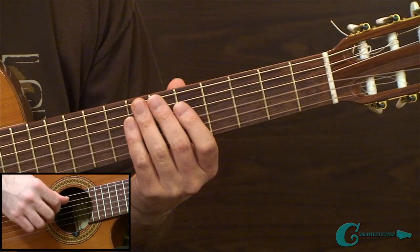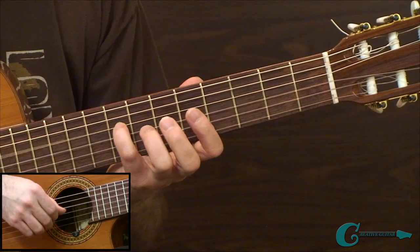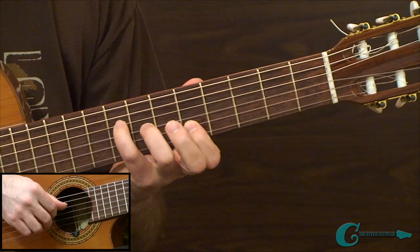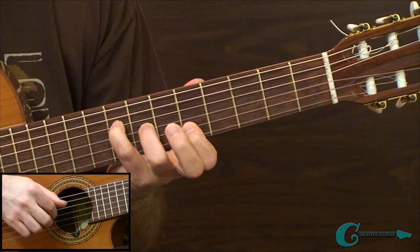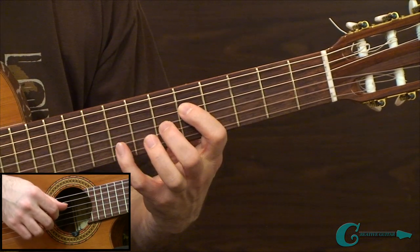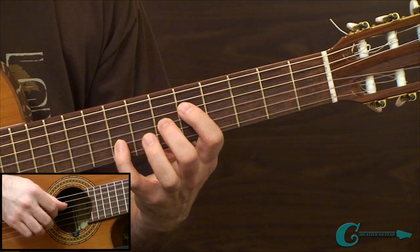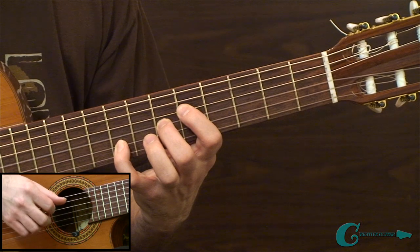Moving to the second measure of example 2B: we have an 8th fret on the 4th string, reaching across to a 5th fret on the 2nd string, with a 7th fret in between on the 3rd string. On the second half of measure 2, we have 5th and 8th frets — an octave — and then we add a 6th fret in between on the 3rd string.